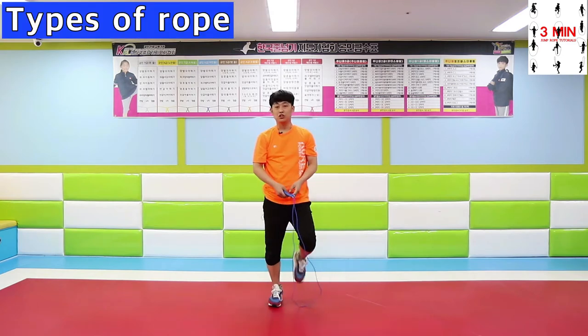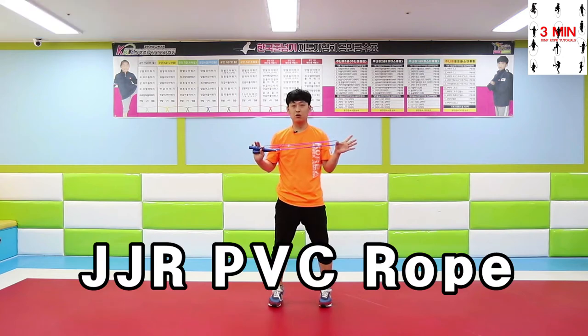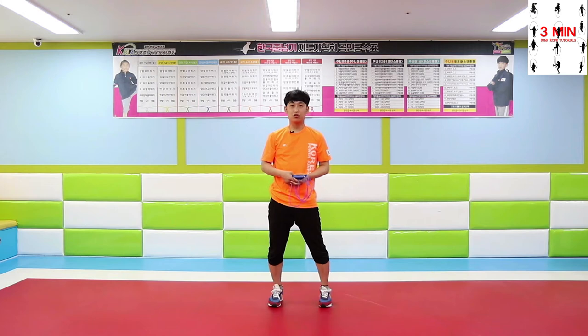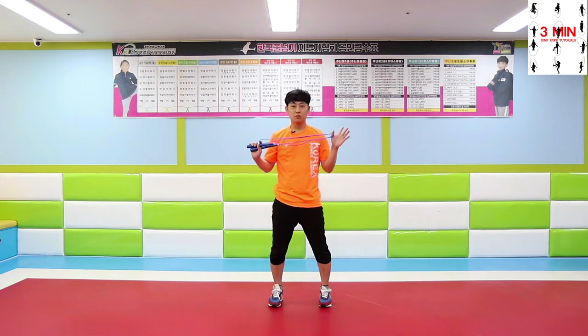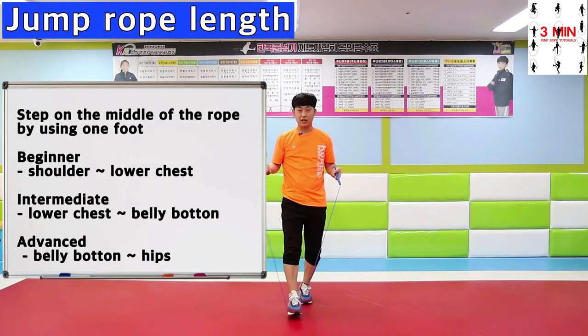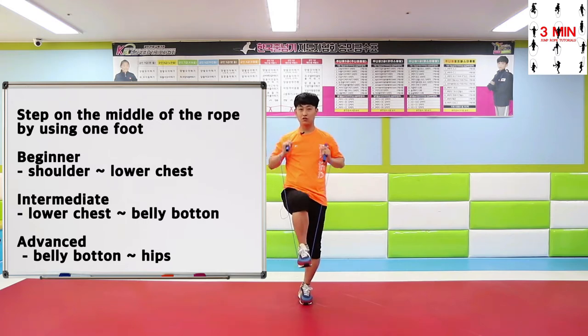We are going to be using a JJ PVC jumping rope in this channel. There is a variety of ropes, but we are going to be using a PVC one. The better you get, the shorter the rope tends to be. The rope's length should be from shoulders to lower chest for beginners, lower chest to belly button for intermediate, and belly button to hips for advanced learners.